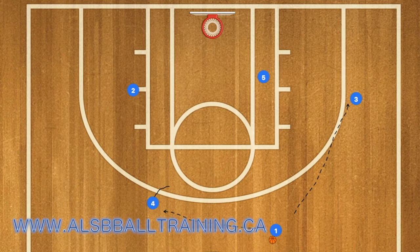At this time, player one can either pass to three or to player four. In the video, he passed to player four, who passed to two, who then took his man one-on-one and scored.